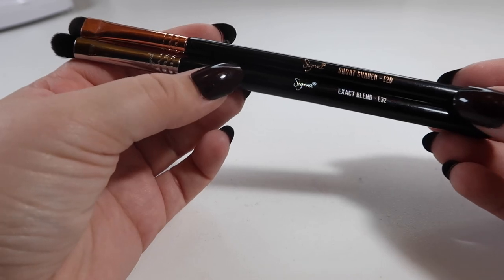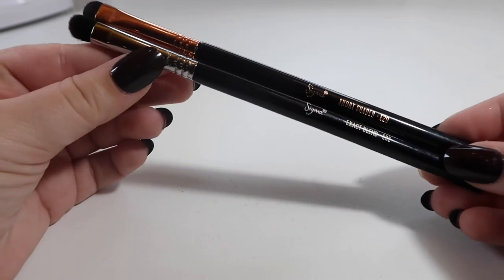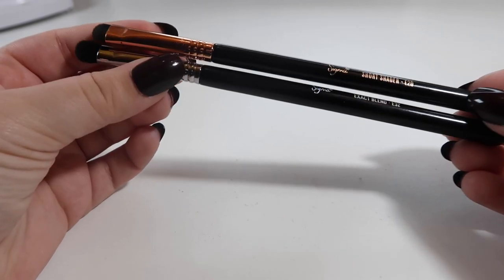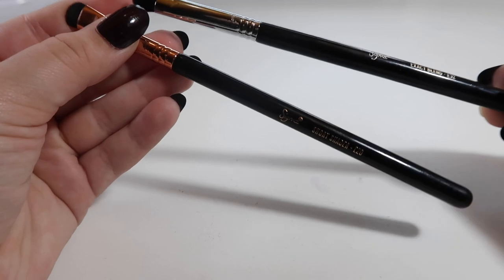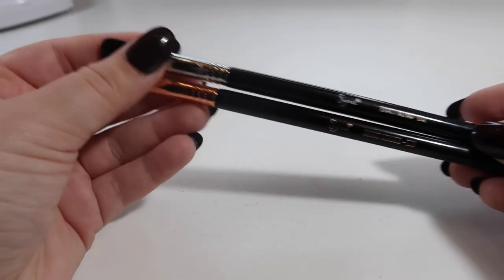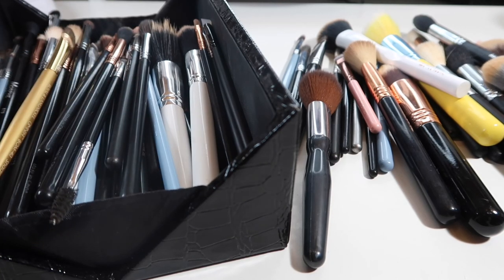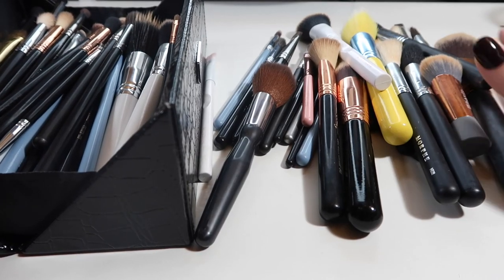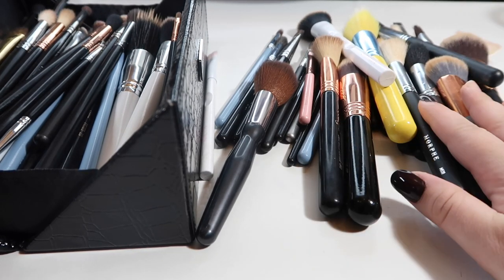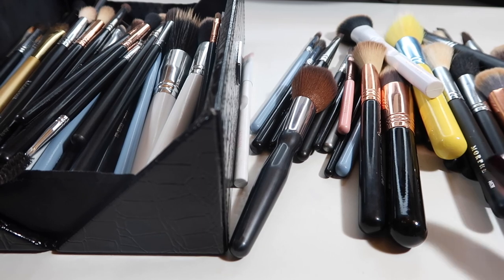We're down to the last two brushes — both shaders. The bottom one is the Sigma E32 exact blend and the top one is the short shader E20. I like both for different reasons: the E20 short shader for doing my lower lash line, and the E32 exact blend for placing and blending in the inner corner when I'm going for a halo eye. I use both of these, so I'm going to hold on to them. Everything inside this little black container — all my face brushes and eye brushes — is everything I'm keeping, and everything over here is what I'm decluttering.